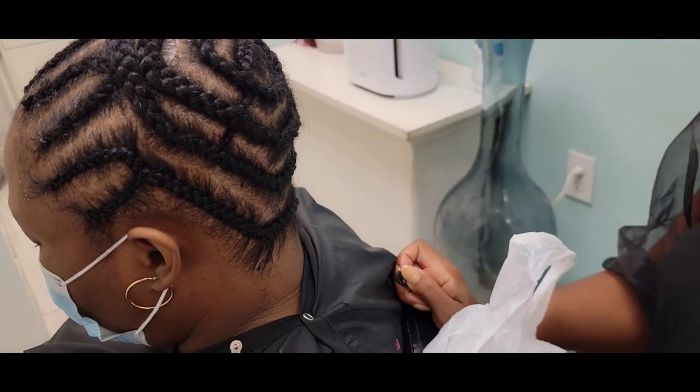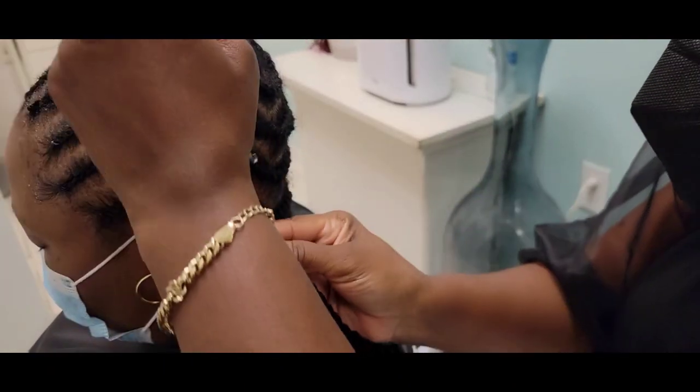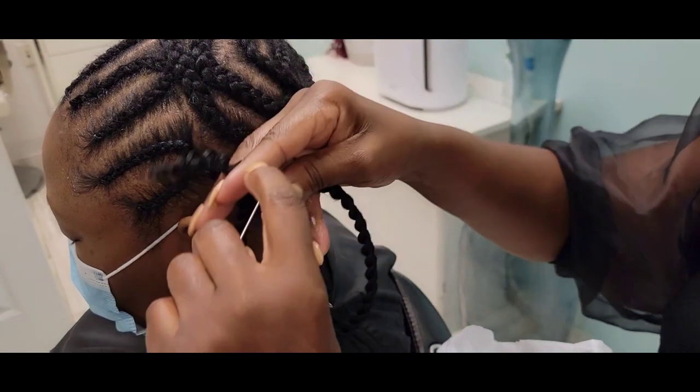Okay queens, this is the cornrow pattern we use for this client, which is the beehive cornrow pattern. We braid it down at least 10 to 12 cornrows in the front of her head.